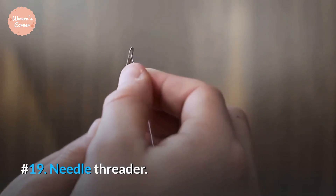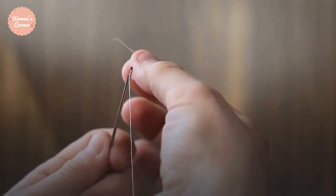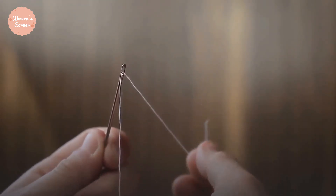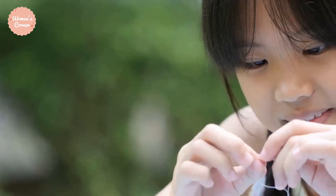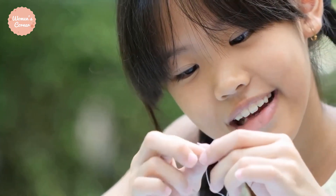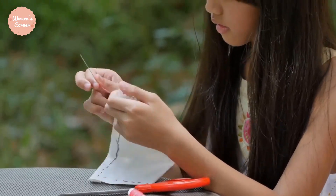Number 19: Needle Threader. As its name suggests, this tool helps you get the thread into the tiny hole of your needle. This saves you a lot of time and eye strain. Thanks for watching this video. If you found something is missing in this video, leave your comments below and we will add your thoughts in our next video.